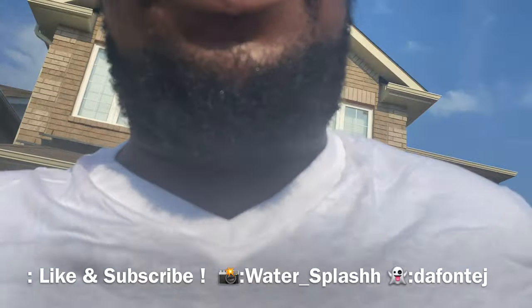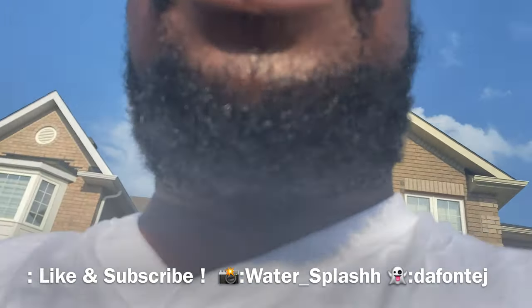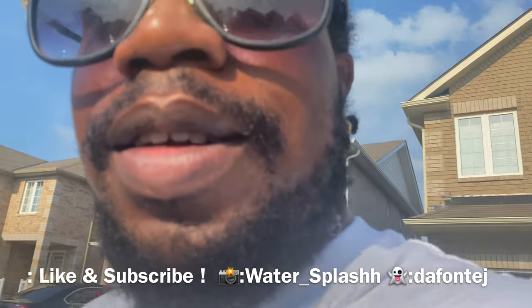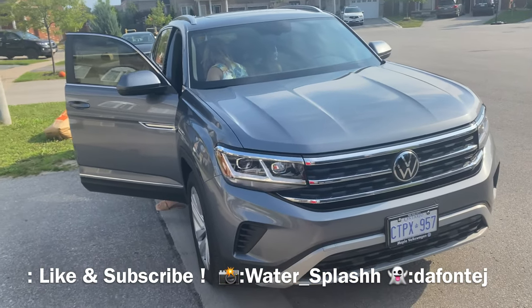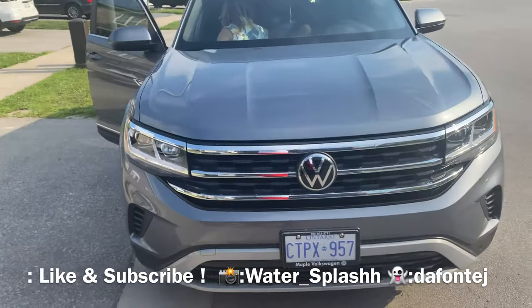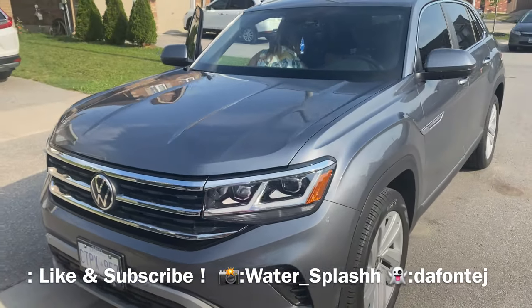All right, the new car is in front of me. You guys ready? Bam — this is the new car, guys. Volkswagen Atlas Cross Sport.